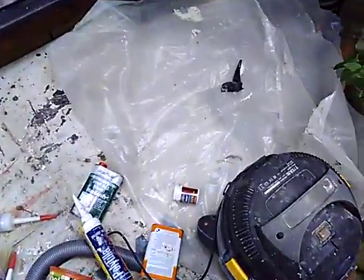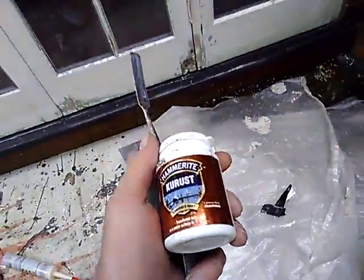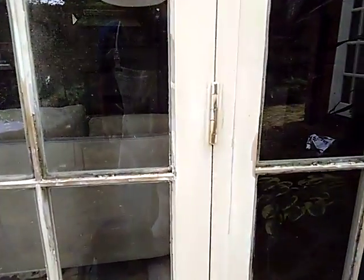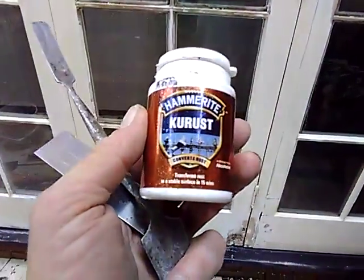One last little thing here — this is a great product, you've probably seen it before. The hinges are a little bit rusty so I'll treat that with a little bit of Kurust — works really good.